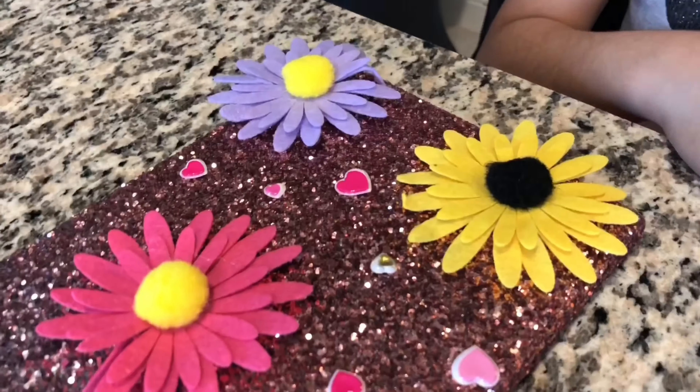I'm going to use these flowers again, because they're all the flowers.